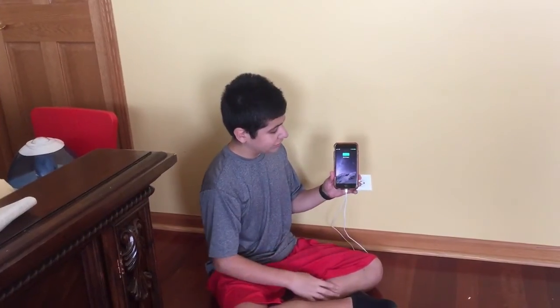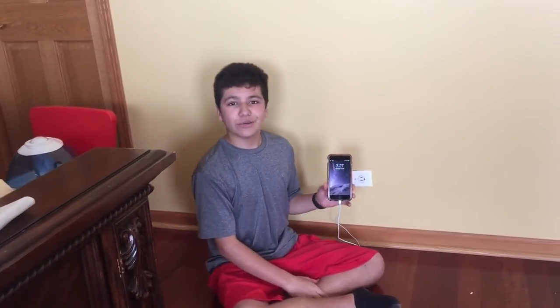There you go, now you guys can see that it's charging. Hope you guys enjoyed this video. If you guys did, would you guys smash that like button? I'll see you guys in the next one. Peace out.